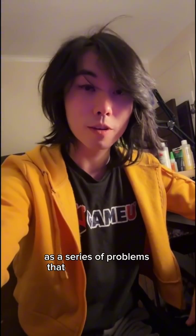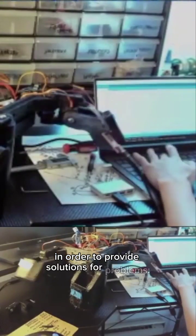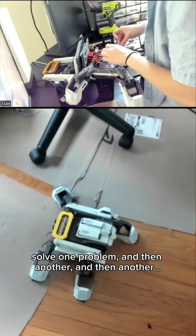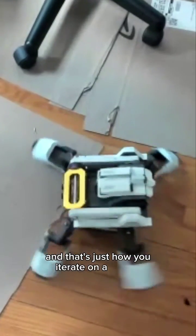At GameU, we teach robotics as a series of problems that need to be solved — designs that need to be made in order to provide solutions for problems. You solve one problem, and then another, and then another, and that's just how you iterate on a design.